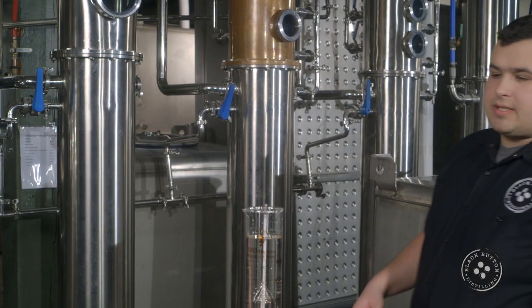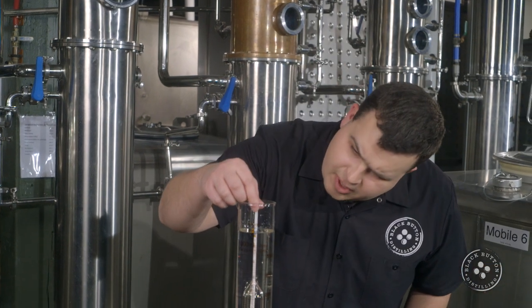Once all the whiskey has come off the still, we'll collect a sample and use this hydrometer to determine the proof — proof being two times alcohol by volume. With that, the weight of the container, and a little bit of math, we're able to figure out how much reverse osmosis water to add to our product in order to bring it down to our bottle strength — in this case, 84 proof. 84 proof is what we believe will cause our spirits to taste the best in your tasting glass or in your cocktail.